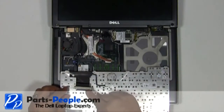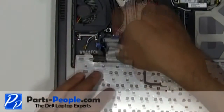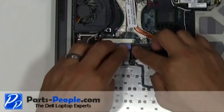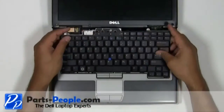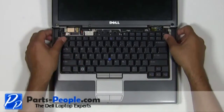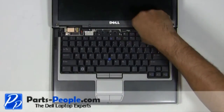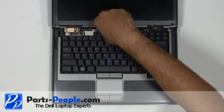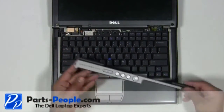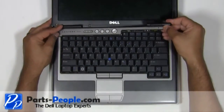Plug the keyboard cable into the motherboard and secure the cable with a retaining clip. Flip the keyboard over and replace the three screws. Place the left edge of the power button cover into the laptop and snap into place, working your way to the right.